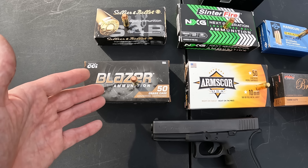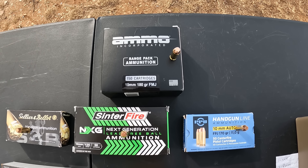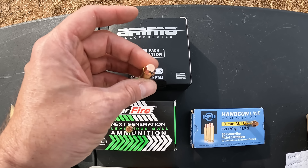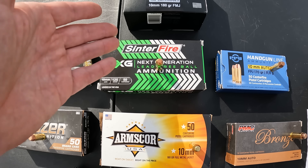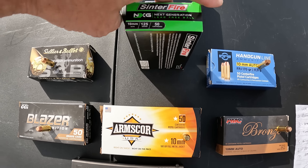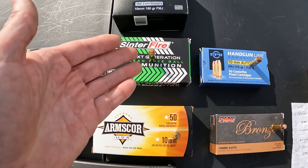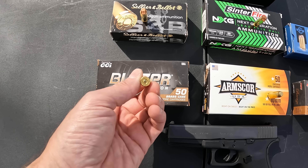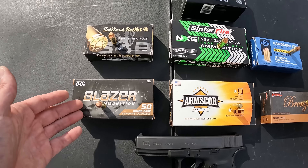Next up is the Blazer — pretty much the same thing, 180 grain FMJ, brass cased, copper jacketed, flat nose. Again no ballistics on the box. Then next is the Ammo Inc, same deal: 180 grain FMJ, brass cased, copper jacketed flat nose. This one does have some ballistics — calling for a muzzle velocity of 1190 feet per second. Now as far as primers: the Blazer has a small primer, the Ammo Inc has a large primer.